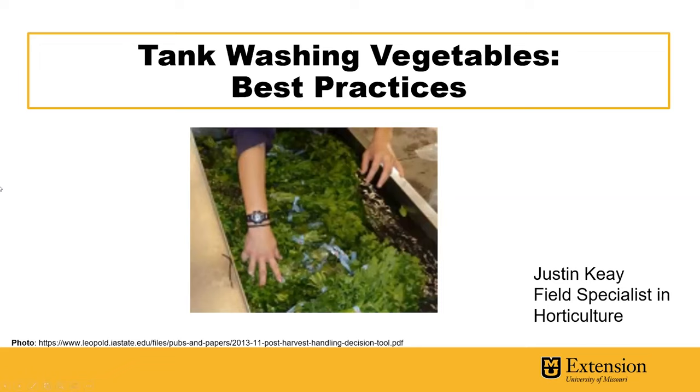Hi, I'm Justin Kay, Field Specialist in Horticulture for MU Extension. I'm here today to touch on the topic of tank washing vegetables and best practices to do so to reduce food safety risks.